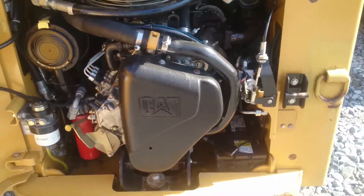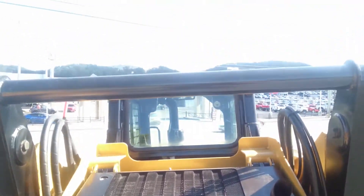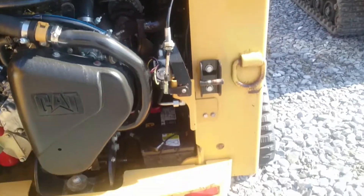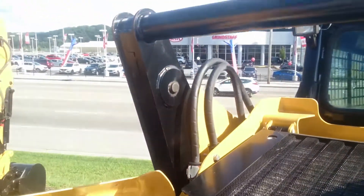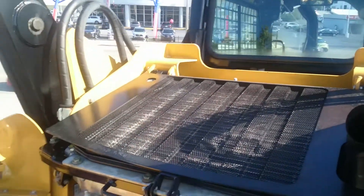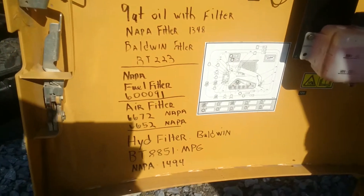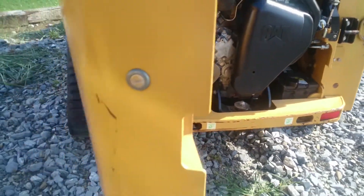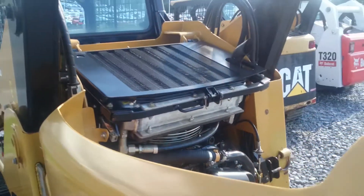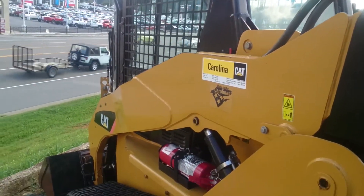The undercarriage area was very, very clean and dry. We'll crank it up here in just a moment. There's all the filters and all. Duke Power, which is a utility company, bought it new out of Carolina.